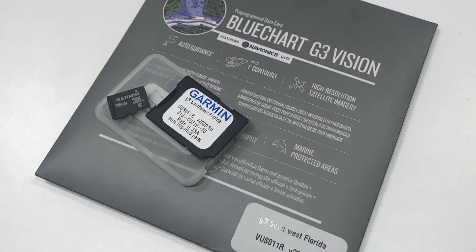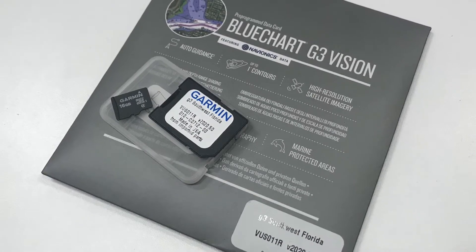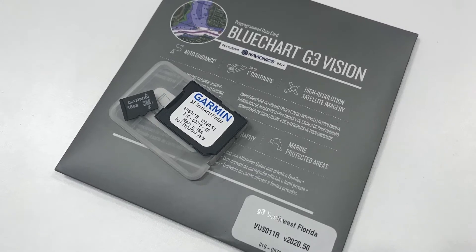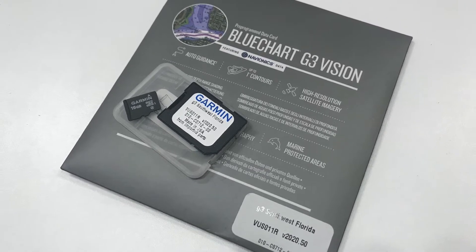Hello and welcome to Aqua Lifestyle. Today we're going to give a brief overview of Garmin's G3 Vision Cartography and all this electronic charting is capable of. So let's get started.